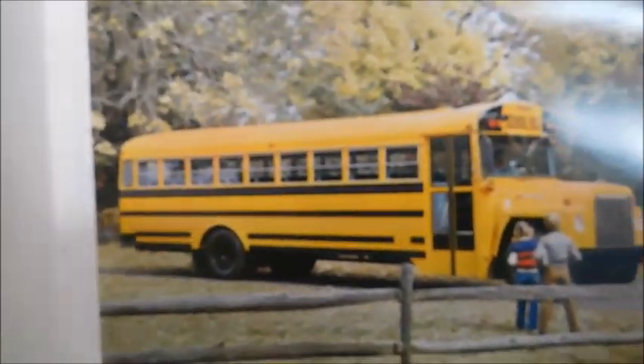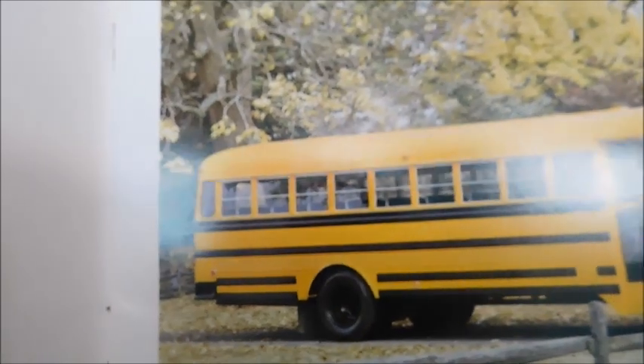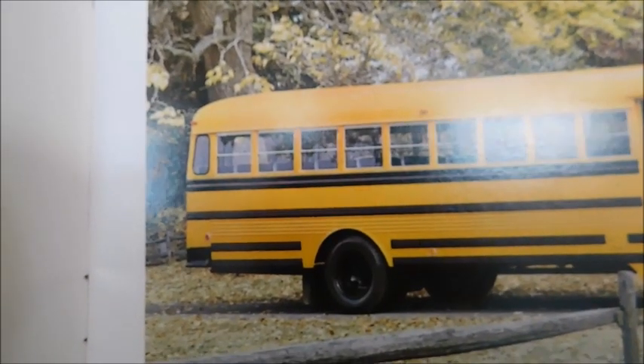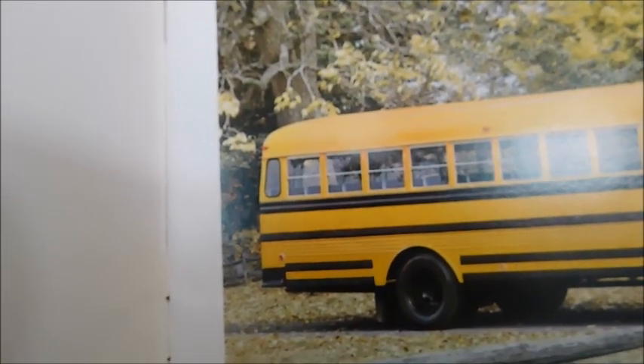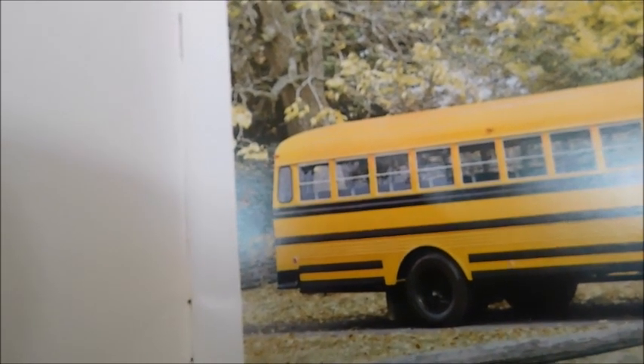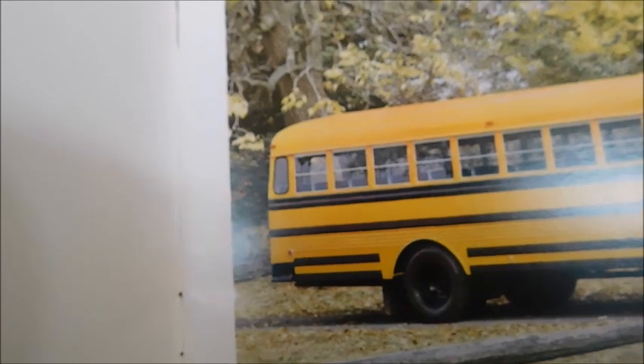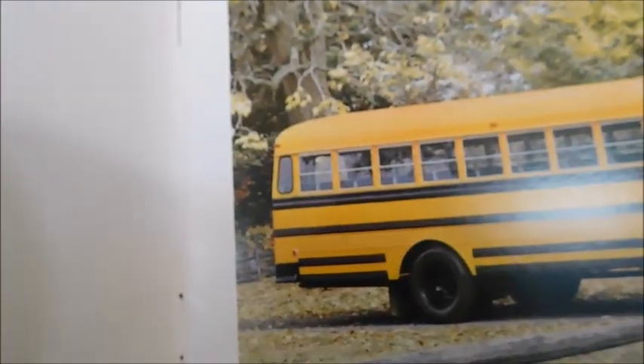Over here on the next page we've got a beautiful Loadstar with a fiberglass hood and a Thomas body. I've seen this picture before but I think this is the first sales brochure I have that has it. That's what the normal conventional would have looked like in the 70s. You've got that little window in the back, which was pretty common — Bluebird did it, Wayne did it, Thomas did it, and Ward also did it on their earlier buses. Personally I don't really care for those little windows, especially on a C2 body — it just doesn't look right back there.